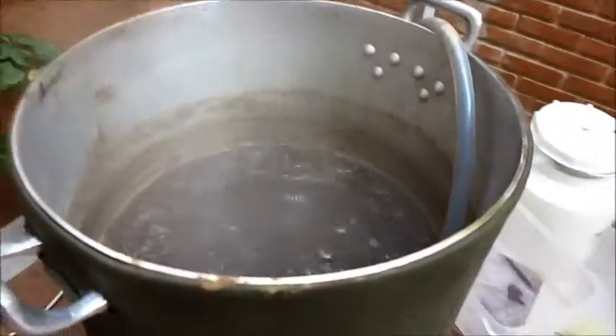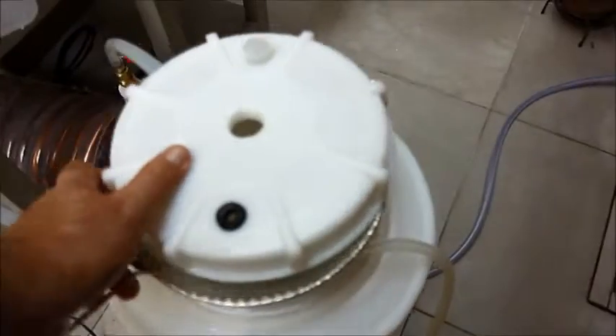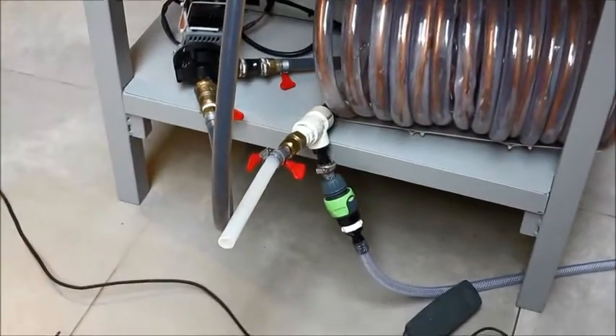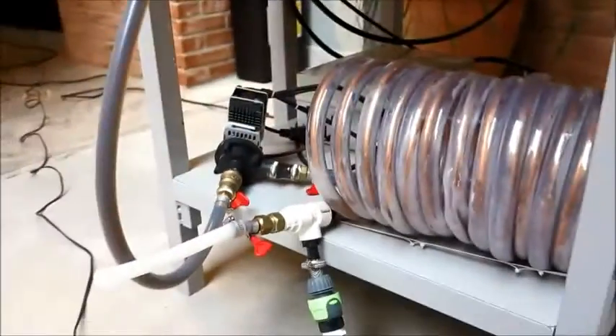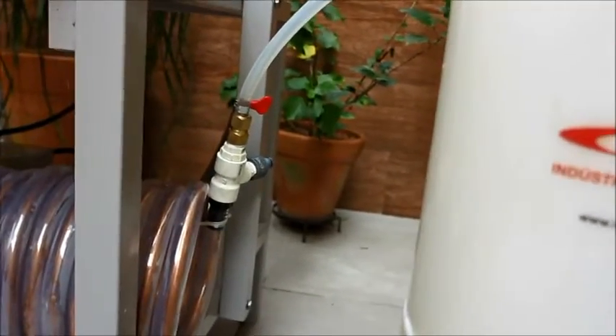Estamos chegando no final da fervura — faltam sete minutos. Já preparei tudo: aqui já foi sanitizado, coloco um álcool 70 aqui. Está lá a pedra difusora de inox para ajudar a aerar o mosto. Uso essa peneira para ajudar na hora da transferência, para pegar qualquer sólido que caia. Bombinha para aerar o mosto — não é lá essas coisas, mas é melhor que nada. Parte do chiller ali, já deixei a mangueirinha pronta que vou ligar na saída da bomba, que uso para transferir. O chiller de contra-fluxo: entra o mosto quente aqui, sai o mosto frio lá; entra a água fria ali, sai a água quente aqui.